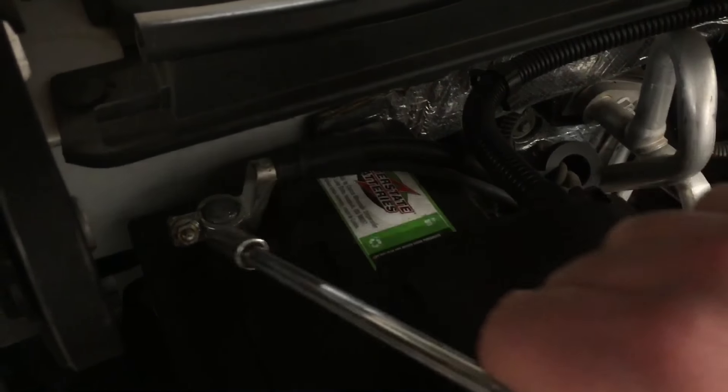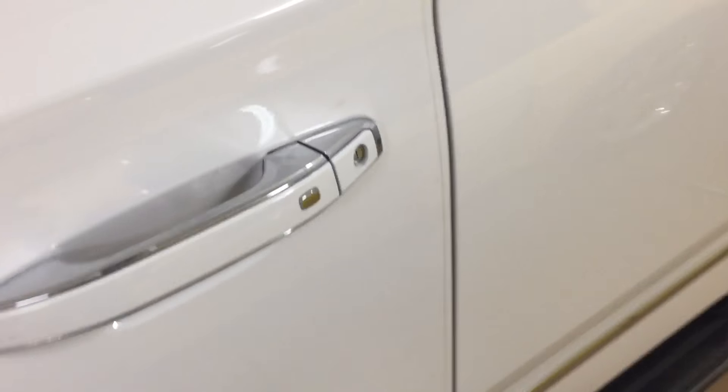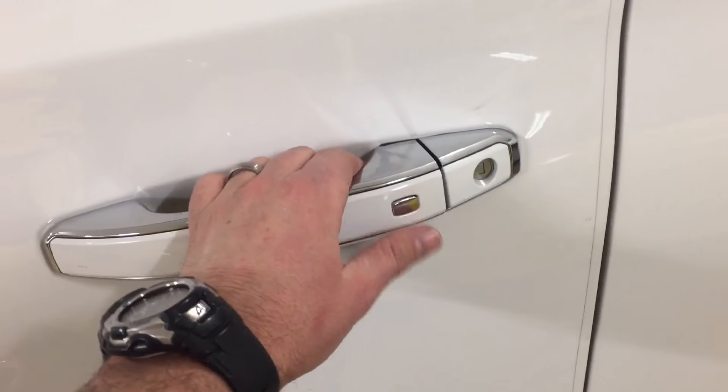Then we'll put it back on. We just reinstall our terminal and tighten it down with our 10 millimeter socket. Your main indicator now is that as you hit this button with the RKE in your pocket, it will actually work. It wasn't working before, so now it's just your normal car.